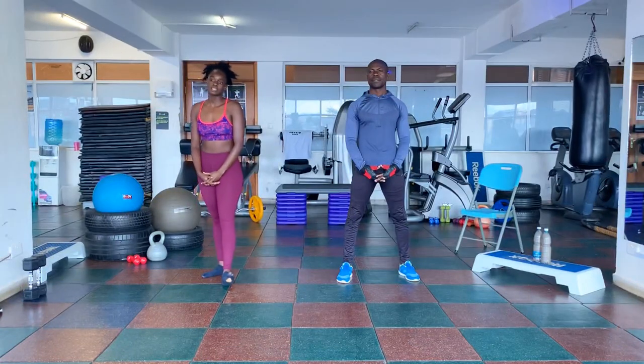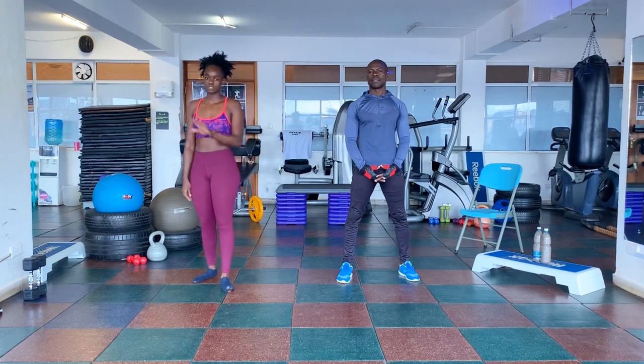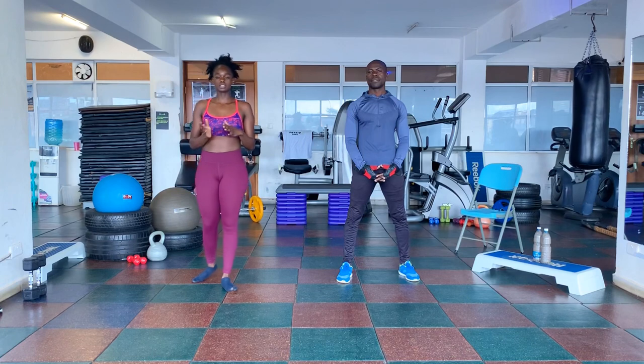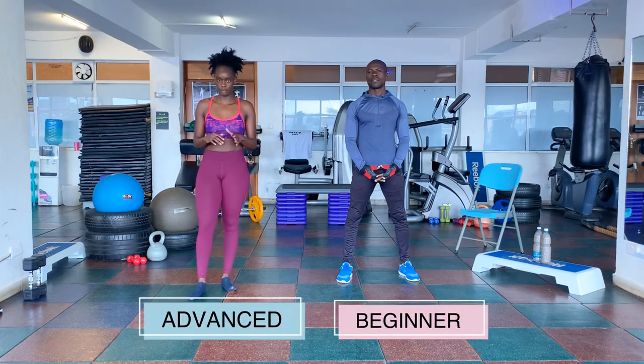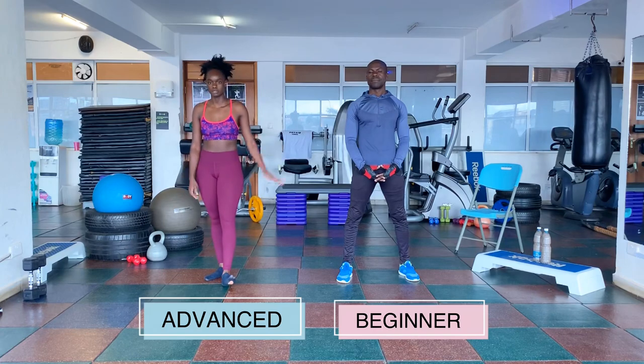Hey guys, my name is Annette. I'll be taking you through the Insanity Workout and we're going to demonstrate a few workouts that we're going to be doing. I will be taking you through the Intermediate Advanced Workout, and my partner will be taking you through the beginner workouts.